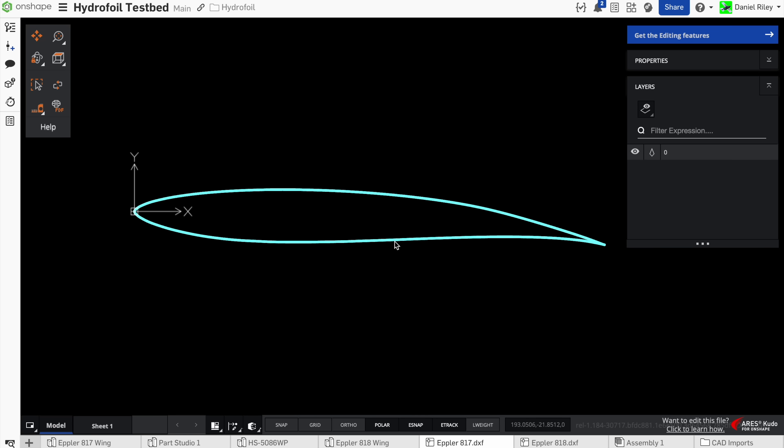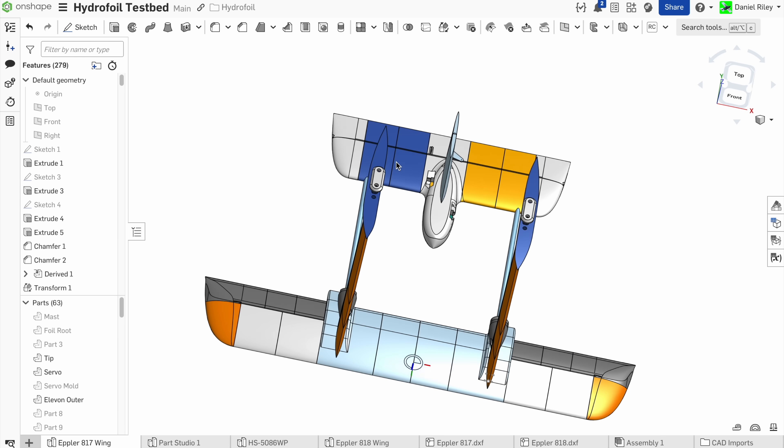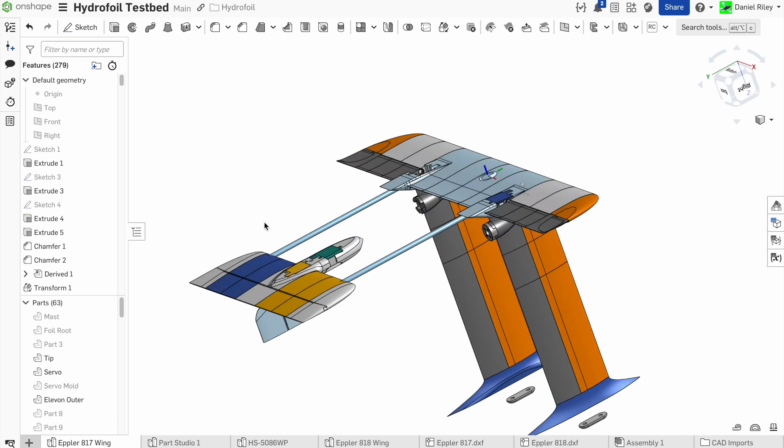As with most of my projects, it all started in OnShape. Step one was to import an Eppler 817 hydrofoil profile, and then after many days in front of the computer, I turned it into a full wing with ailerons, a horizontal stabilizer, an elevator, rudder, and two masts.